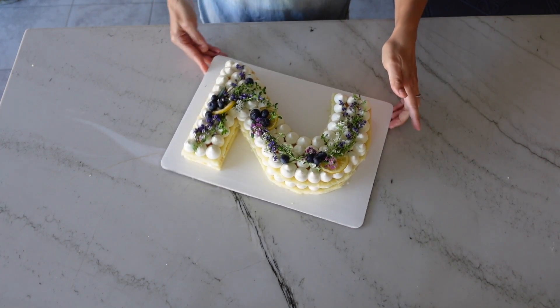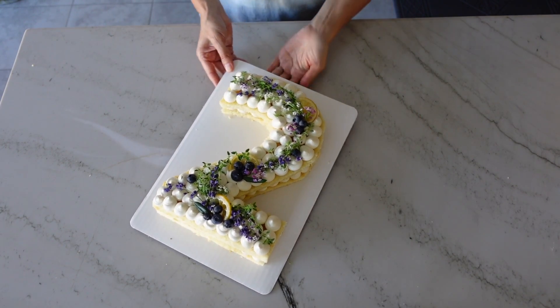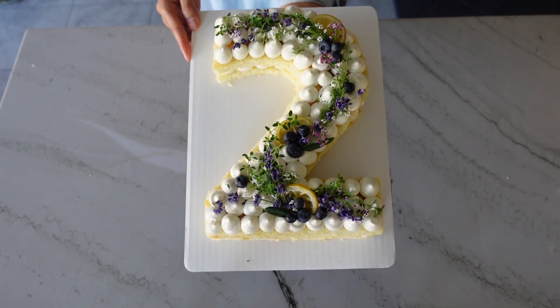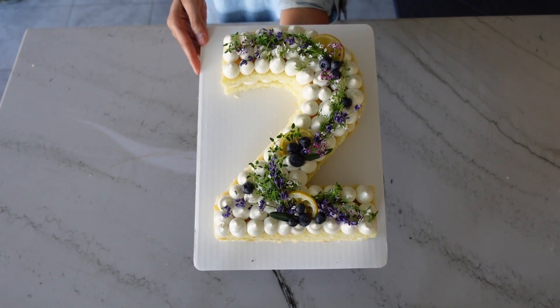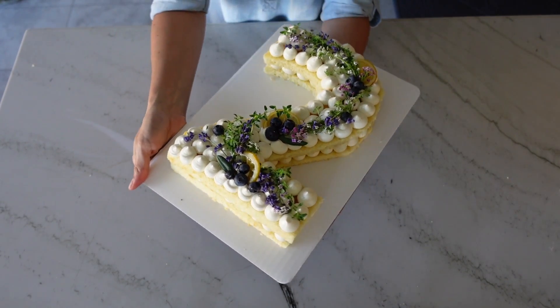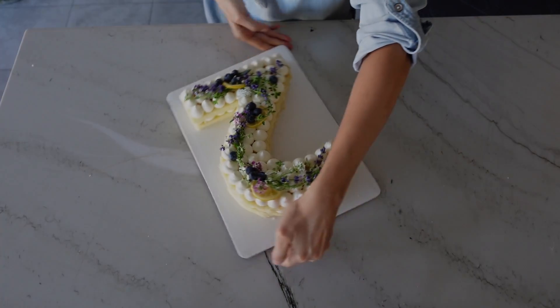If you enjoyed this video, I post baking videos like this every week. Go ahead and join me by subscribing, or leave me a comment down below to tell me what kind of cake you baked with this recipe. Now I'm off to enjoy some birthday cake — I hope you guys have a great week, and see you next time.